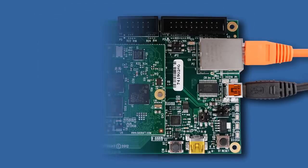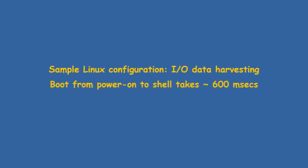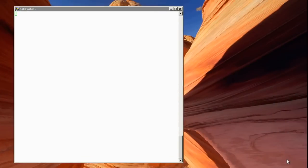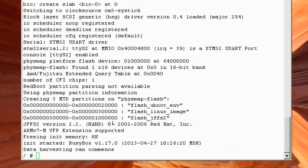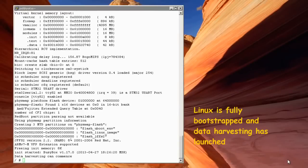In this demo, after I press the reset button, uBoot will boot from the on-chip flash and will run the UCLinux kernel and expand a small root file system into RAM. At this point, it has spawned and launched a data harvesting application. We are left at the BusyBox interactive shell.